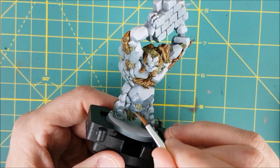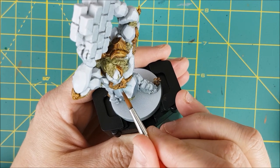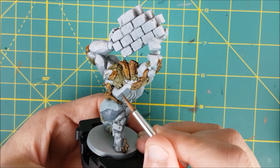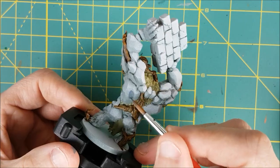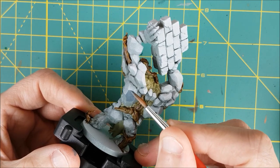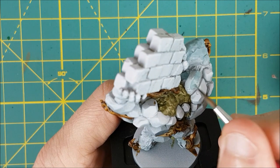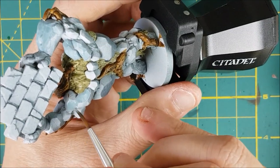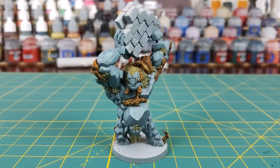I'm not doing any wet blending for this. Due to the angular nature of the body, I can get away with painting entire sections of the rock one color or the other. These paints have also been thinned with an equal amount of water, and for the most part I'm only doing one coat of paint on the entire body. The only exception is if one of the rocks looks a little patchy.